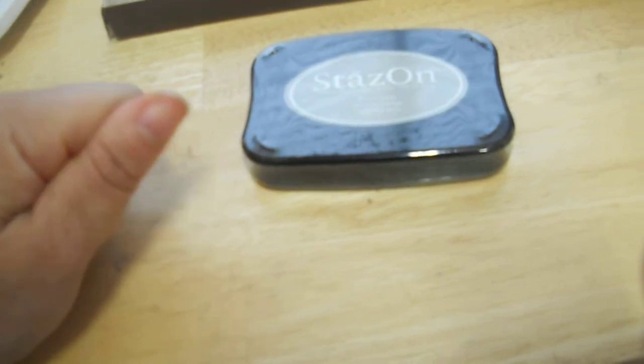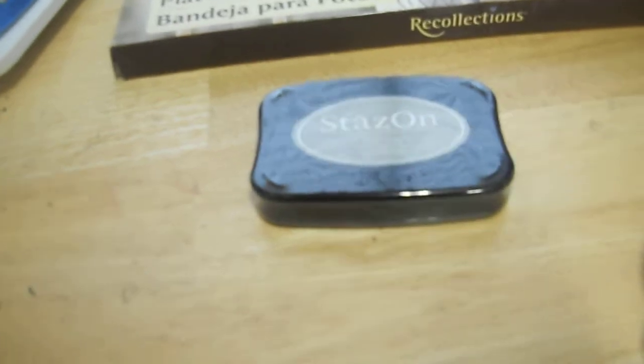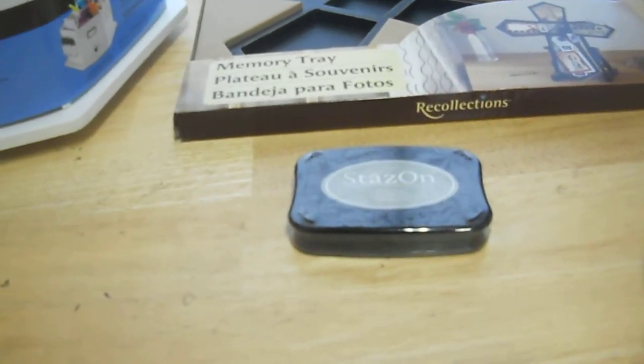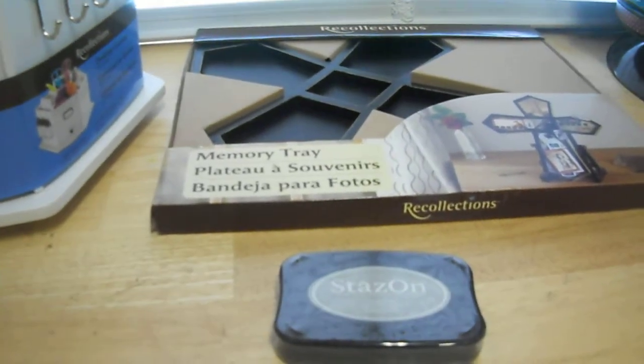That's my haul from Michael's. I also got a gift card for my husband — his birthday is on Sunday, so happy birthday Kevin, even though I know you won't watch this. Talk to you guys soon, bye!